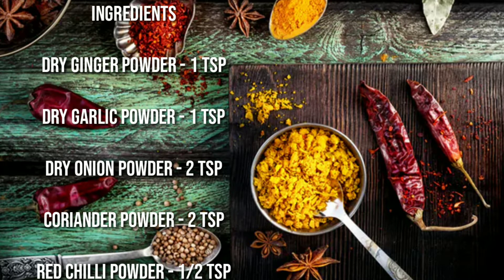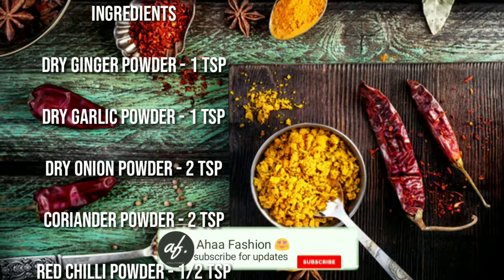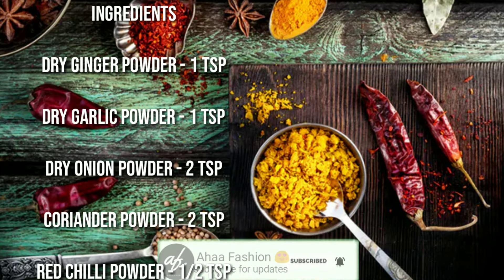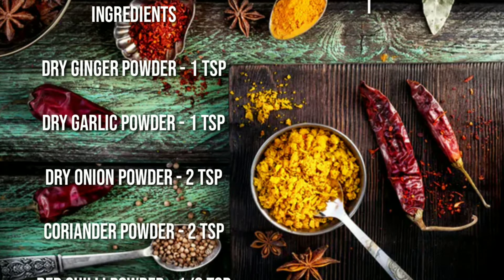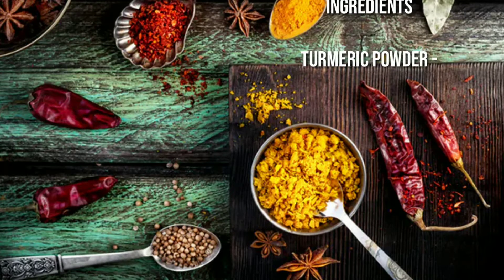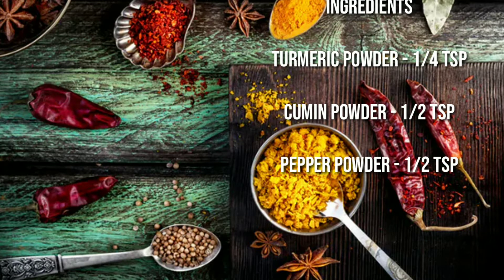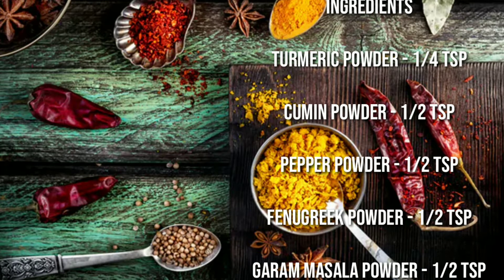Ingredients: dry ginger powder 1 teaspoon, dry garlic powder 1 teaspoon, dry onion powder 2 teaspoons, coriander powder 2 teaspoons, red chili powder half teaspoon, turmeric powder quarter teaspoon.